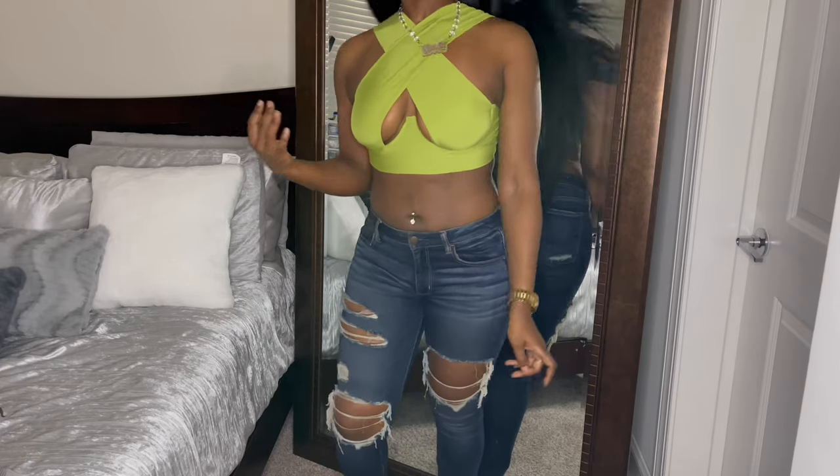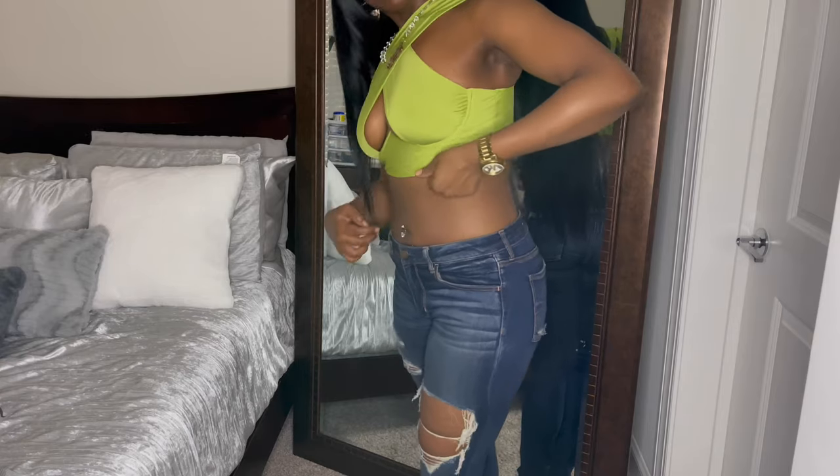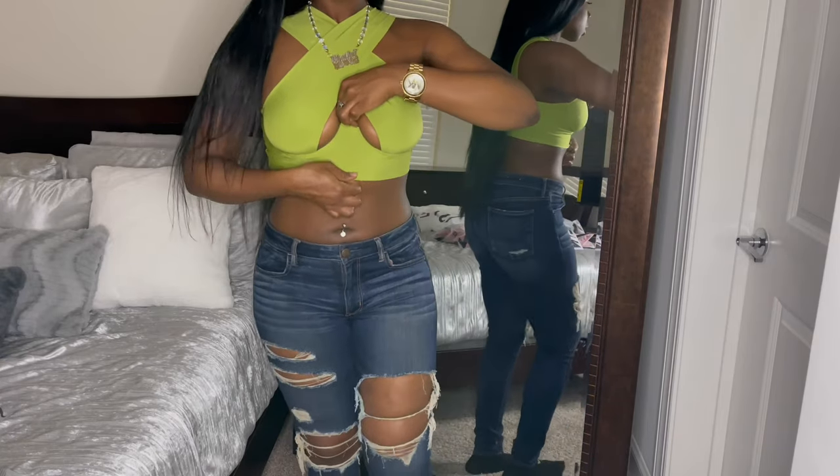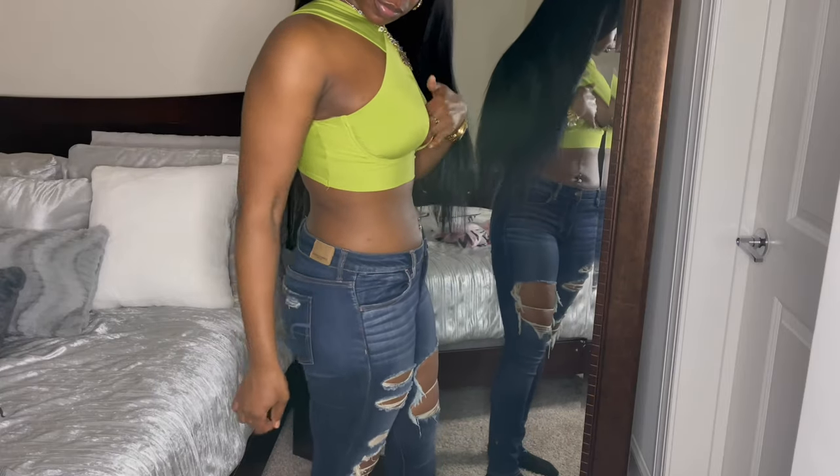I was surprised by the prices compared to the quality — this is amazing quality. My camera probably doesn't do it justice, but the quality is amazing. This top is too cute. I just need to find somewhere to go, but definitely check out Shein for tops.